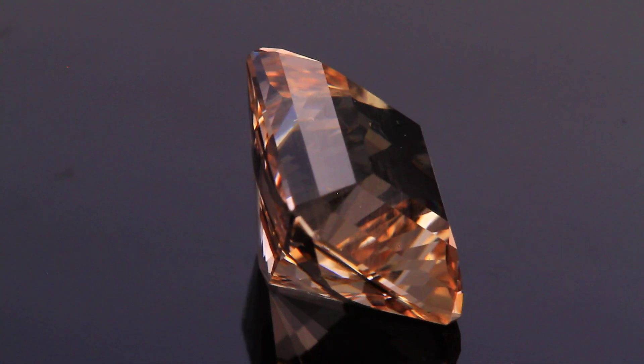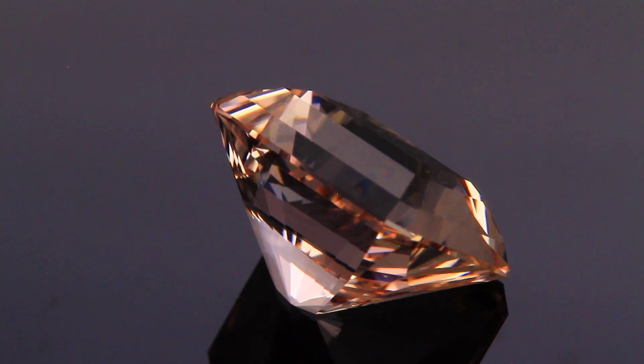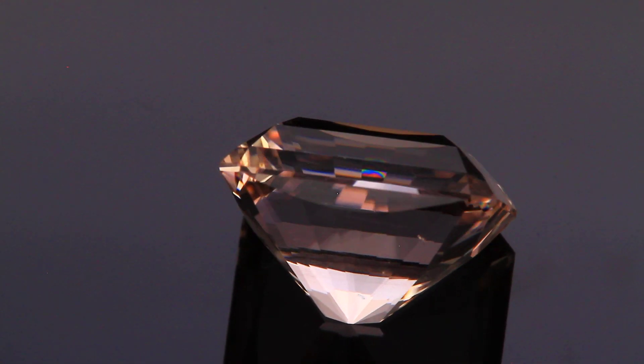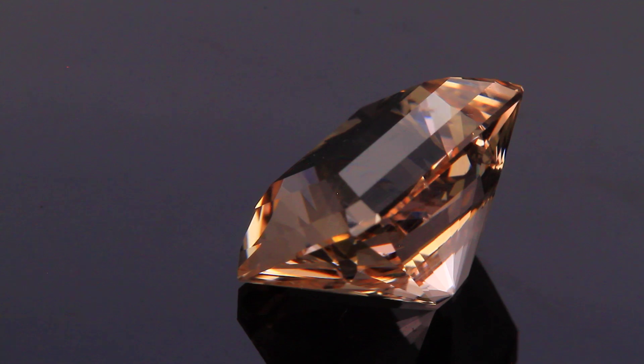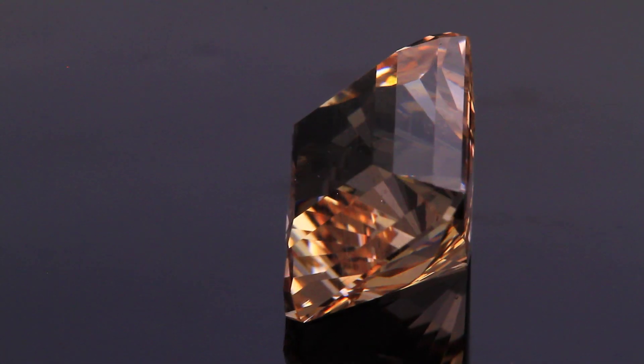The cutting went remarkably well, particularly considering it was my first stone cut on this machine. Had a few issues as far as the learning curve — dealing with the digital angle meter proved to be a little challenging, but I'm sure after a couple of stones I'll have it down.